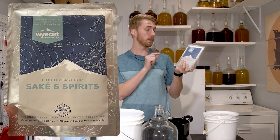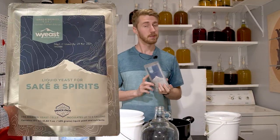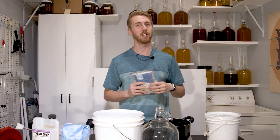Today, we're using this liquid yeast for sake and spirits to make a mead. Let's try it.